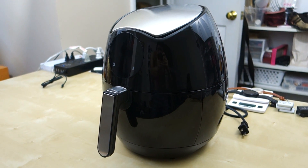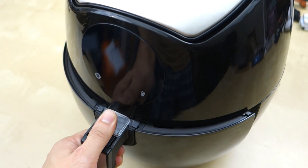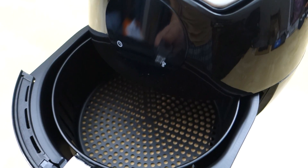It's a very simple air fryer to use. All you have to do is plug the unit in, select the temperature, and let it pre-warm for about three minutes. After that you just put your food in and start using it.